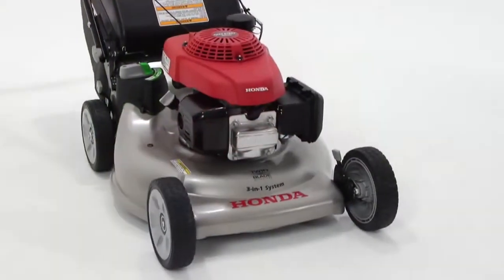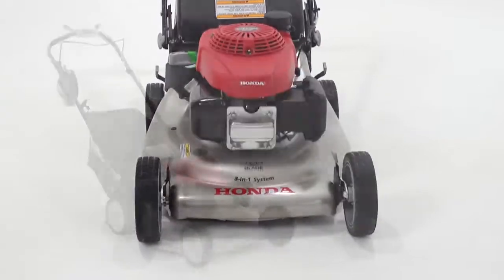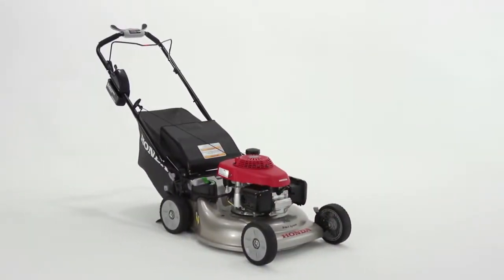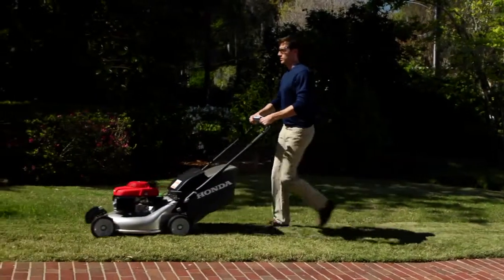Special features include an automatic engine choke system for initial startups. There's no longer any need to manually choke the engine when it's cold. The system allows you to immediately start mowing after starting.